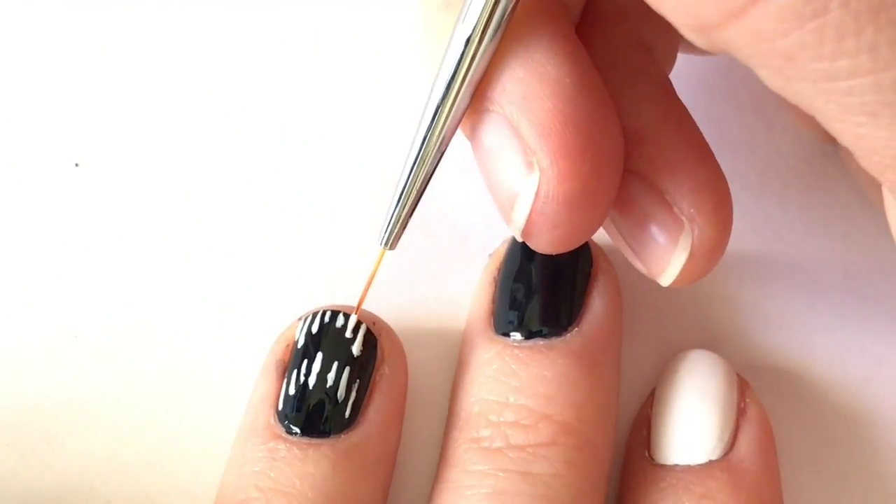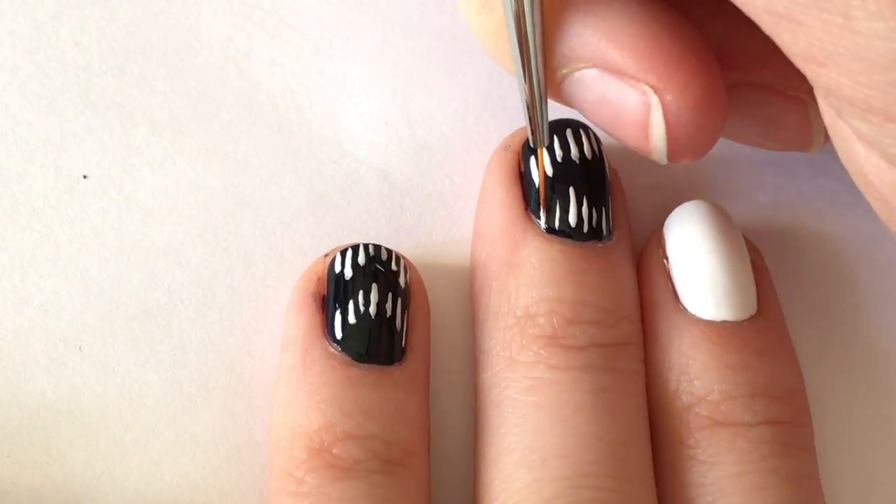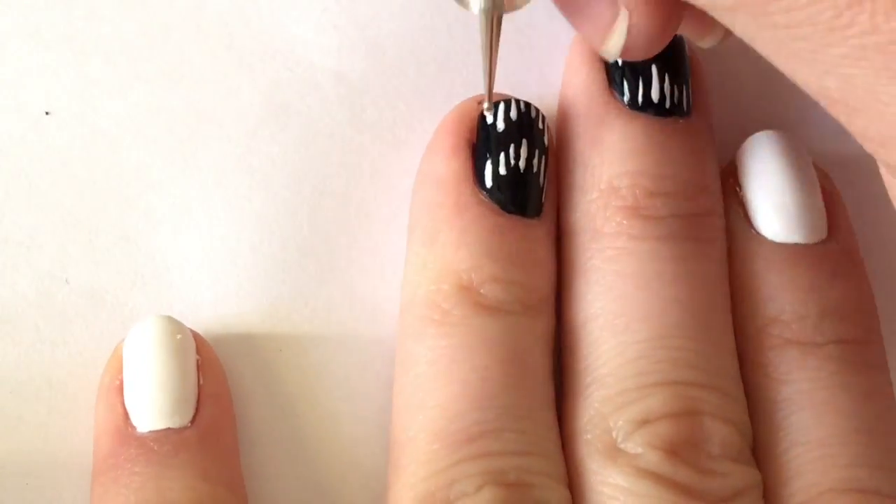At the top of the nail, I'm also going to be filling in with some long lines and some short lines to create another shape, doing the same on my other nail.